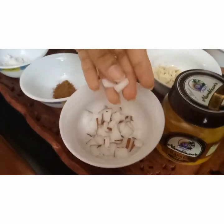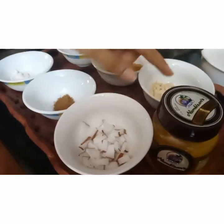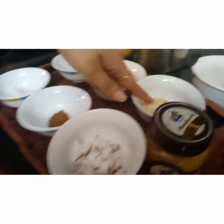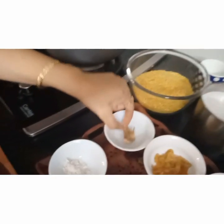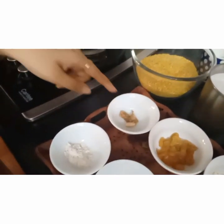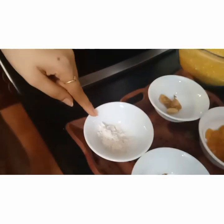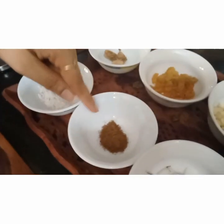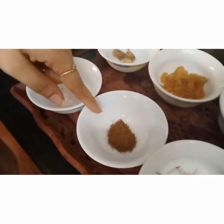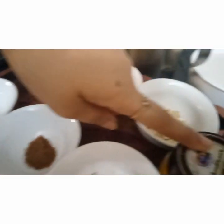Here is coconut — small pieces I have kept, all to be ghee-fried. This is cashew nuts. This is kismis — raisins. Here is dry ginger; we will grind it and take it. This is cardamom powder — around 4 to 5 cardamoms powdered. This is cumin seed powder, roasted and powdered. And this is ghee for frying.